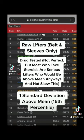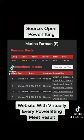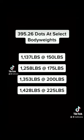I looked at raw, drug-tested lifters and used an arbitrary cutoff of one standard deviation above the mean. Using this, here's the exact lifter at that cutoff. The result: 395.26 DOTS. Here is the total you need at certain body weights for a male. I'll link the calculator in the description and pinned comment so you can look for yourself.